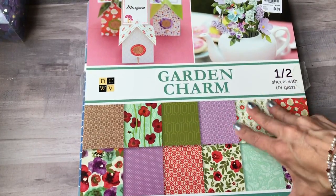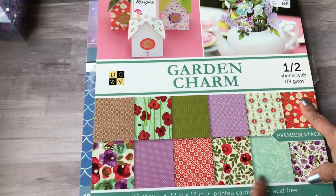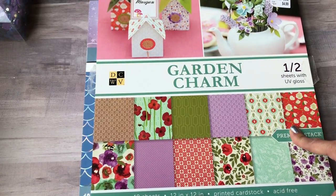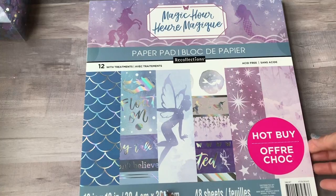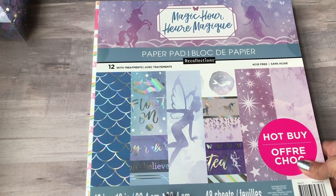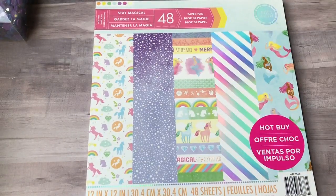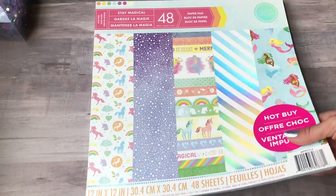I found this garden charm paper stack at Tuesday Morning for $4.99. It's got some really cute flower patterns and the other half is with UV gloss. I also got the Magic Hour Recollections paper pad — it was 60-70% off, about five dollars — and then the Stay Magical pad as well.